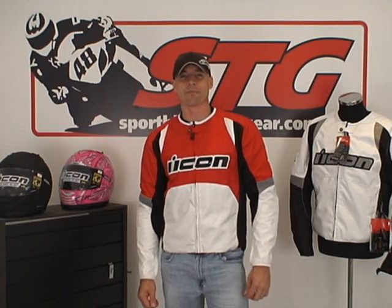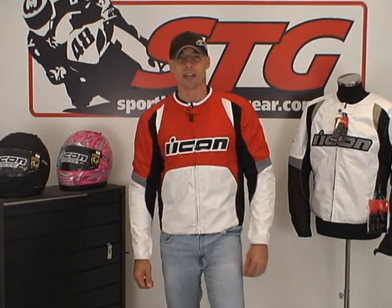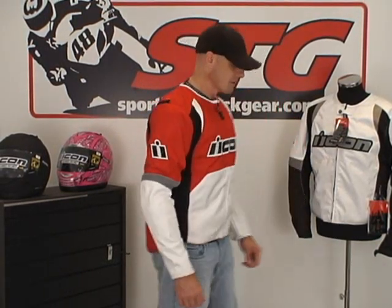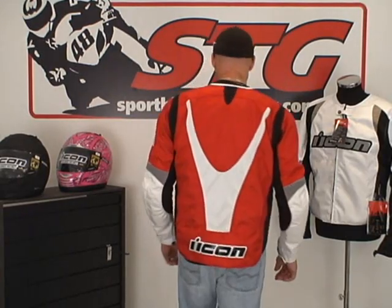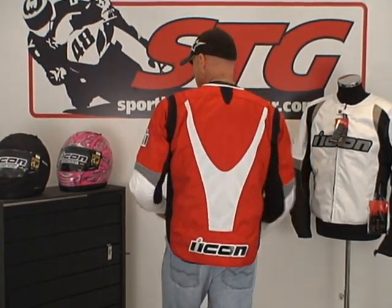Let's start off with a note on sizing. I'm 5 feet 11 inches tall, 200 pounds with a somewhat athletic build. I'm wearing a size large in the Icon Overlord Textile. Front view, side view, good sleeve length. Kind of reach for the controls. Moves well on my body. Back view. Moves nicely. Back to front.